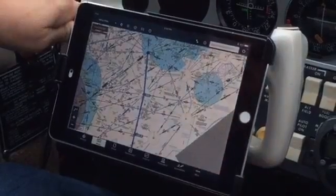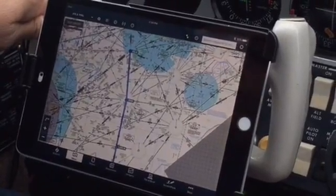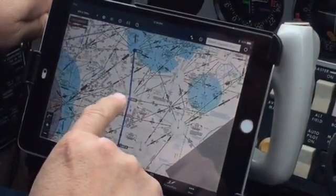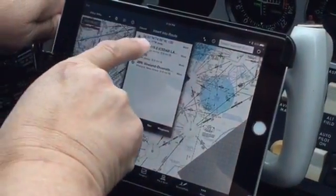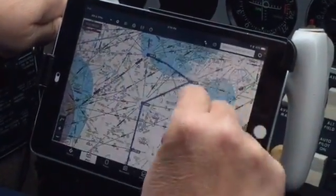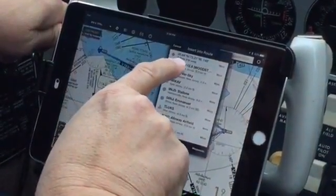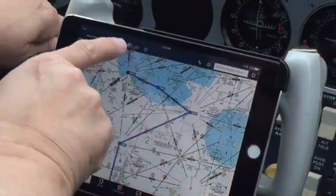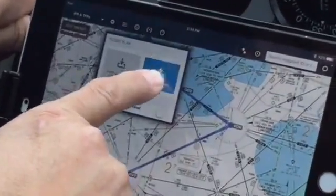Just for the sake of working back and forth between the two units — let's say there's an issue at Wilmington and they need us to go to Cedar Lake to buy themselves some time. Once we pass Smyrna, they want us to go to Cedar Lake. Let's use the drag feature here. We'll choose Cedar Lake via Victor 184, which is going to put us at Woodstown, and then to Wilmington. We have the change in place. Come back up to the top, hit the plus sign with the parentheses, and send that to the panel.